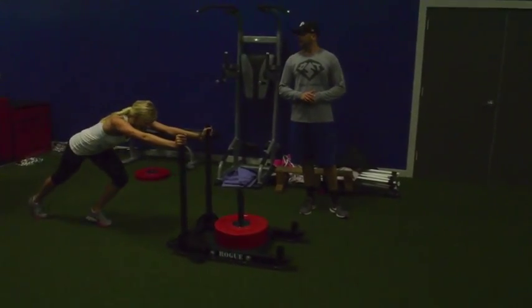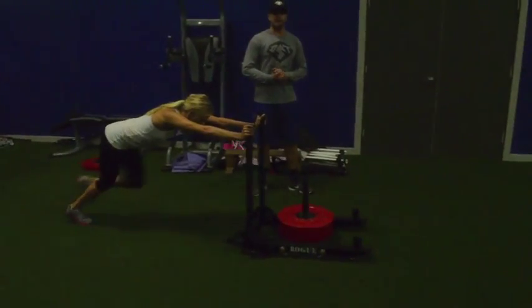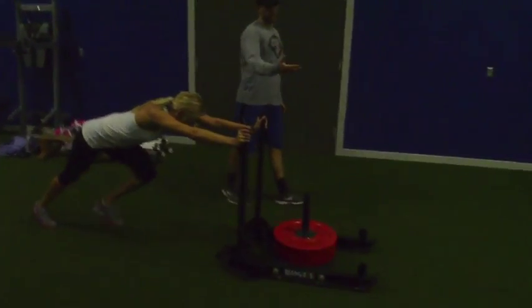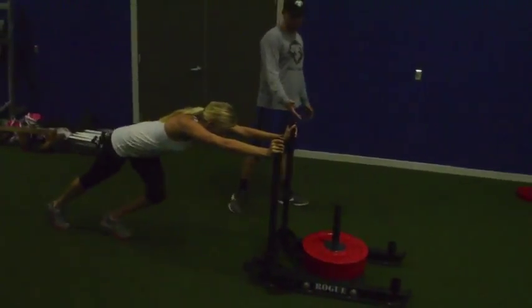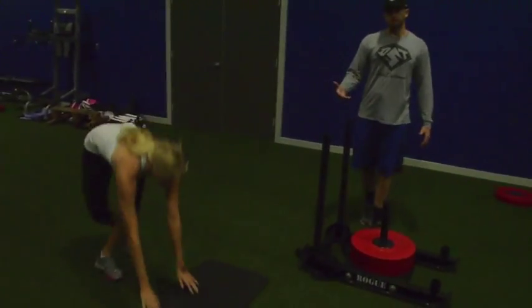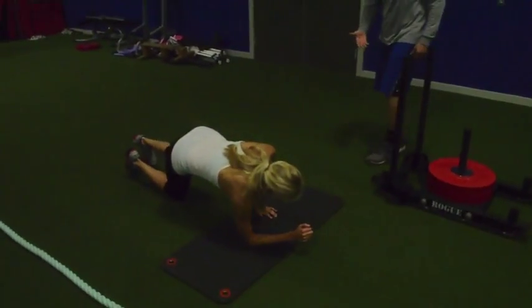Hi, this is Kevin Poppe with Dynamic Sports Training. This is Stacy with Athlete Sprint. We're demonstrating something we do sometimes where we add bracing under fatigue. We'll have an athlete push a prowler or do battle ropes for about 30 yards or for an extended period of time.